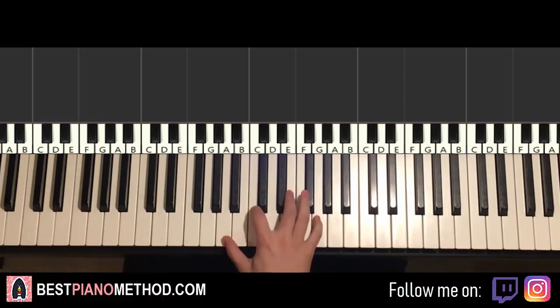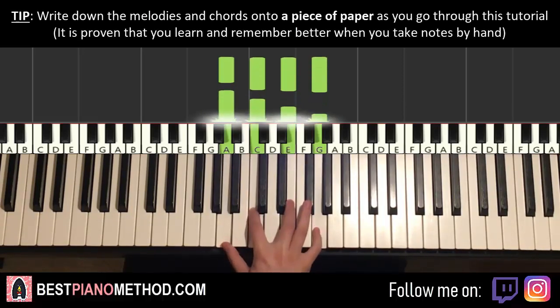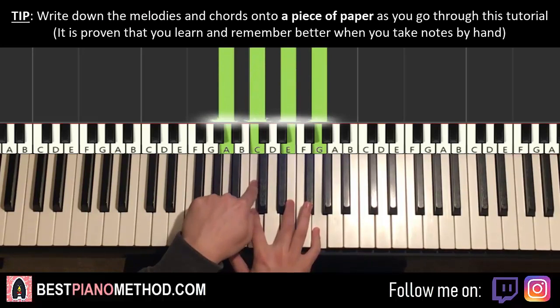It's kind of a reverse kind of thing. For the right hand there are three chords and they're all four-note chords. The first one is A minor 7, which is A, C, E, G. By the way, middle C is right here.